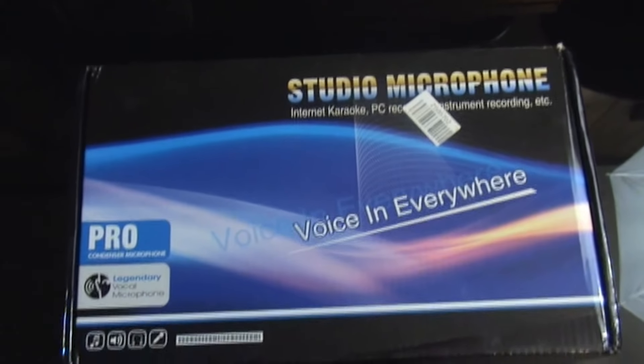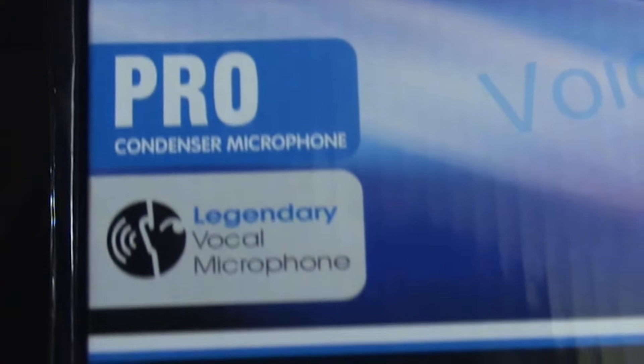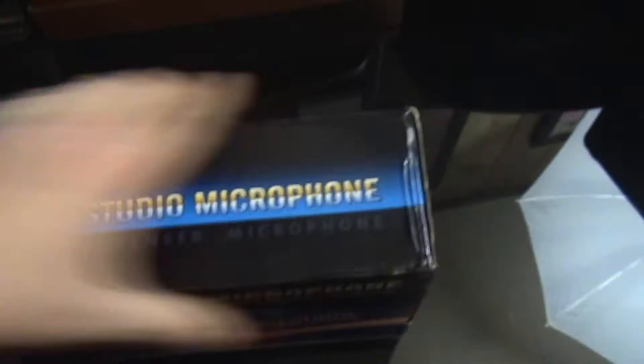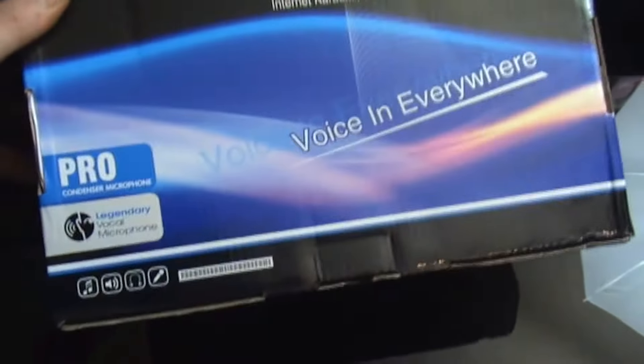Here it is — studio condenser microphone. So that's the top view of the box, there is the side view, the other side, and the bottom.